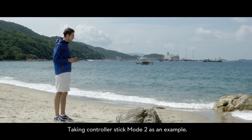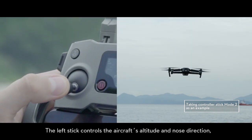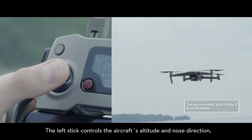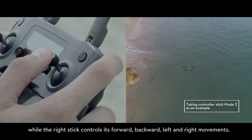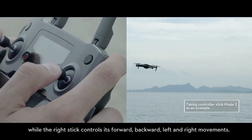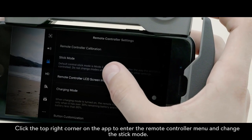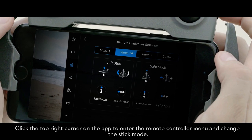Taking controller stick mode 2 as an example, the left stick controls the aircraft's altitude and nose direction, while the right stick controls its forward, backward, left and right movements. Click the top right corner on the app to enter the remote controller menu and change the stick mode.